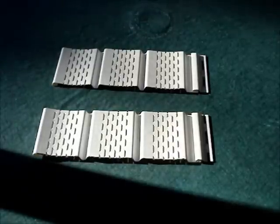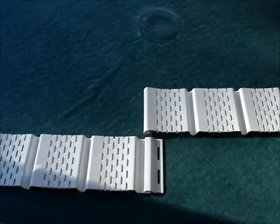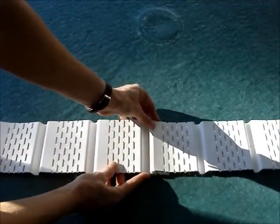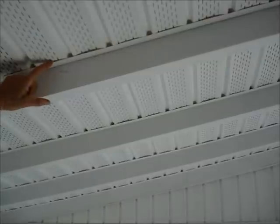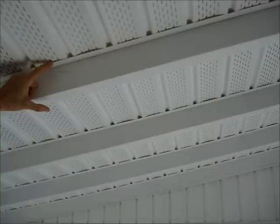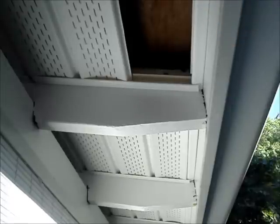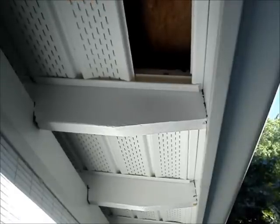I cut soffit material with tin snips, then interlocked and slid the soffit material through the tracks. The technique I used to get the soffit slid into the tracks and closed up is there's an end piece which I installed after I slid all the soffit material up through the beam. Then I nailed the end piece of J-channel in and simply pulled it back and slid it closed.